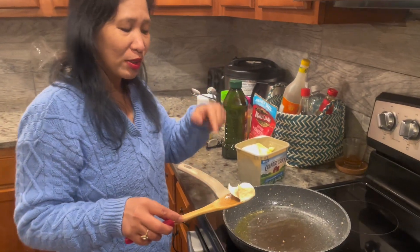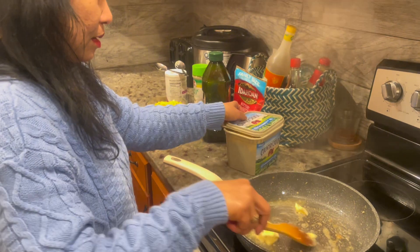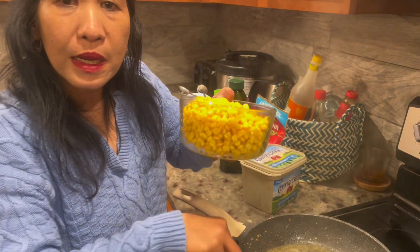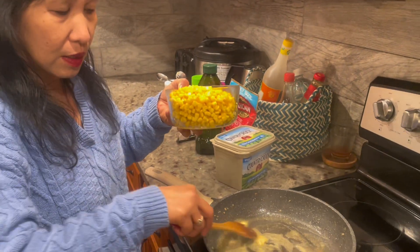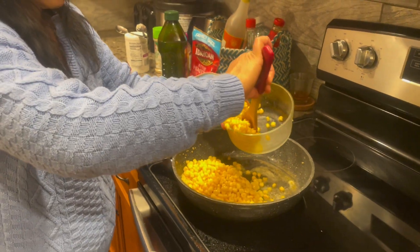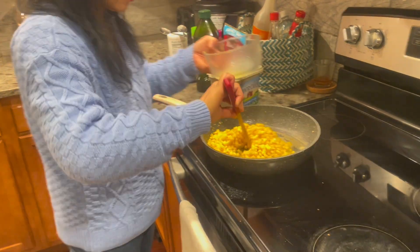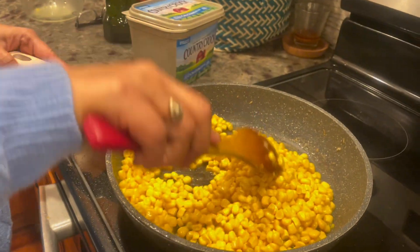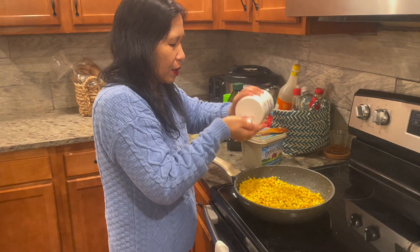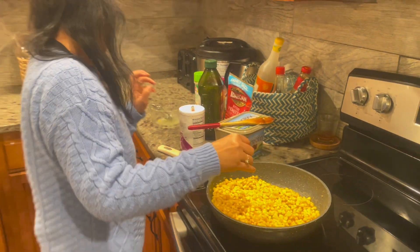Using the same frying pan, I add butter. I'm using canned corn — you can use this the same way, and you can include the juice from the can. It's ready easy. After that, squeeze some lemon, then add a little bit of salt and a little bit of black pepper.